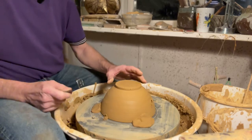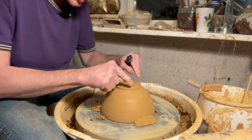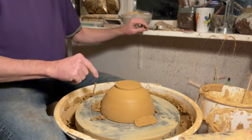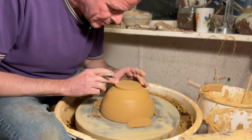Many potters will make a little indent here to catch the glaze — if you want to glaze the outside, the glaze can hold on to it and not run down. The glazes I use for these pots don't run, so I don't really need a glaze catcher for this. Now the side looks good.